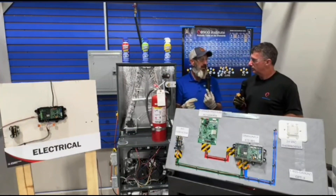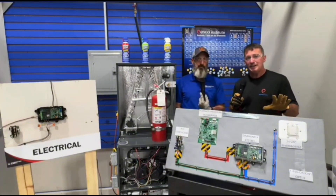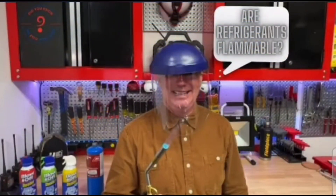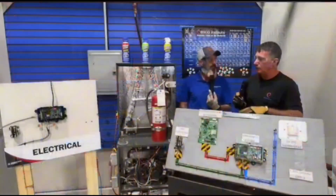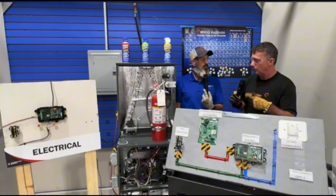Once that's completed it'll go back to normal operation. So let's see how fast this reacts. In one of my previous videos on flammable refrigerants I did testing of A1, A2, A2L, and A3 refrigerants. We have with us today our A1, A2, and A2L.